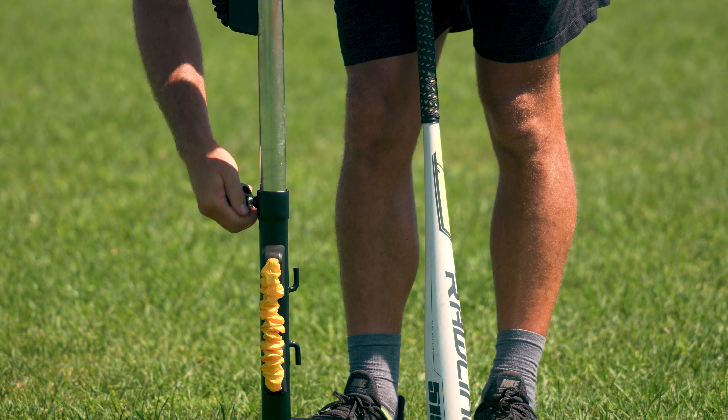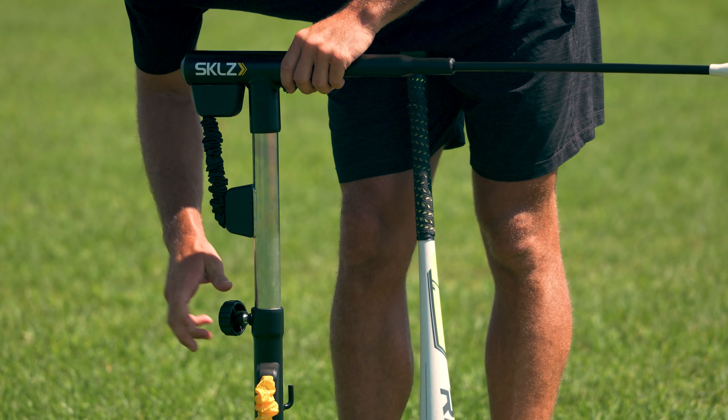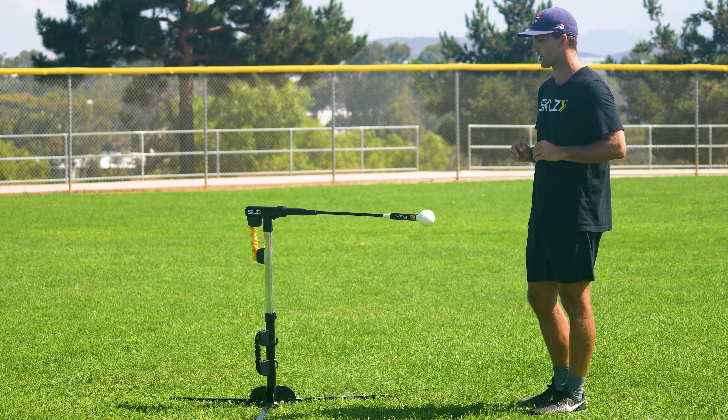We have a height adjustable knob, so athletes of different sizes, or athletes just looking to work on different parts of the hitting zone — maybe a pitch down or a pitch up — you can adjust it for whatever you're looking to work on.